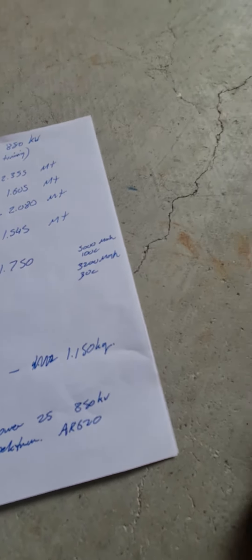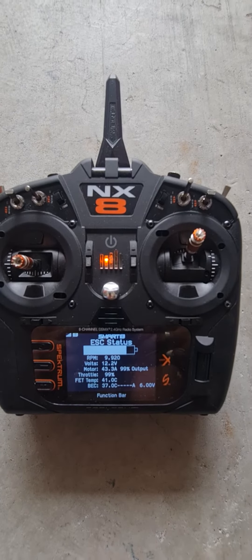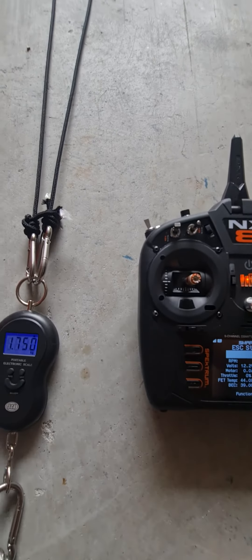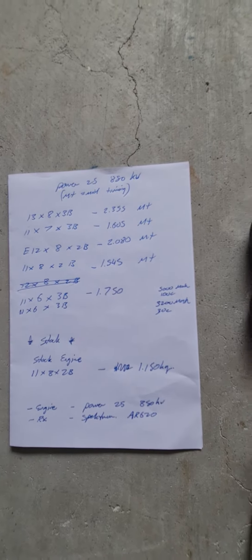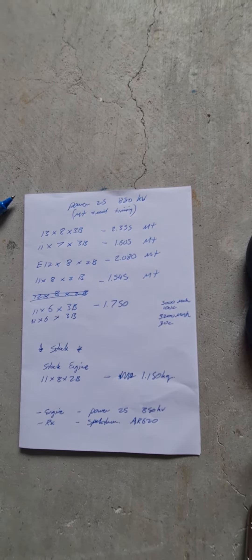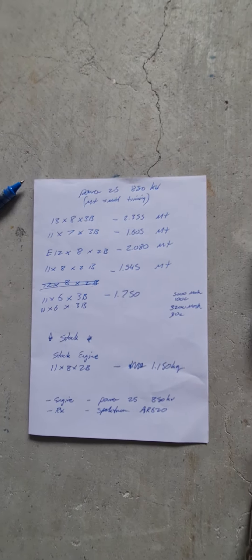We'll go 50 because I recorded 50, but I think the initial one was 5.5. There's all the other stats: Power 25, 850kV motor, AR620 receiver. As you can see, the stock was 1.150kg thrust, the highest was that top one — 13 by 8 by 3 blade — at 2.3kg. That's displayed here, but that's retired now because it's a bit too big; it started smoking the engine.